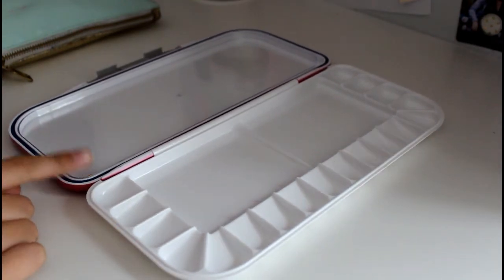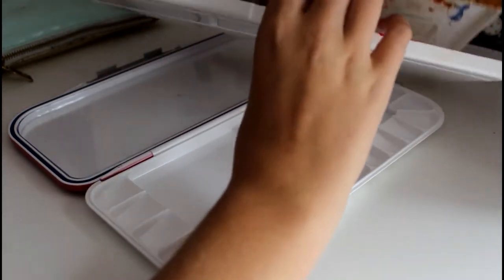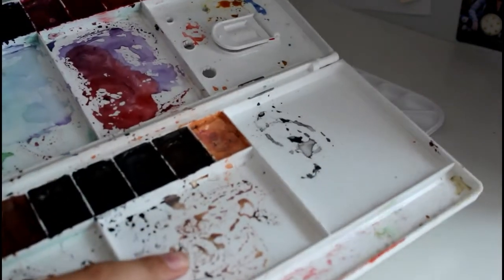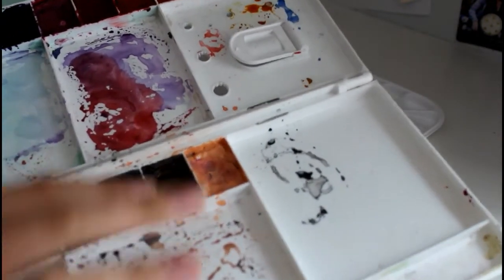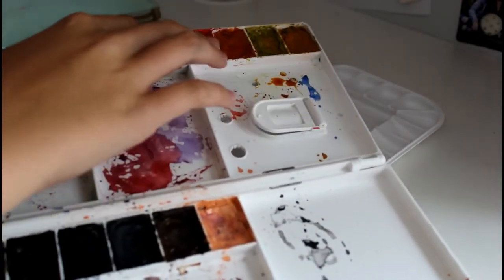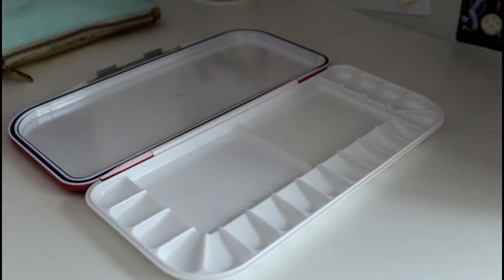One thing that I love about this palette — and I'm going to bring out my other one from my old video to compare. This is the one that only cost me like $6 or $7 from Joann's. Once these wells get dirty, like your mixing wells, you have to take a wet paper towel and clean them off, because you don't want to use water from your sink directly in here, or else all these will get wet too.